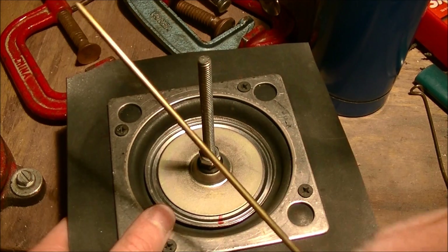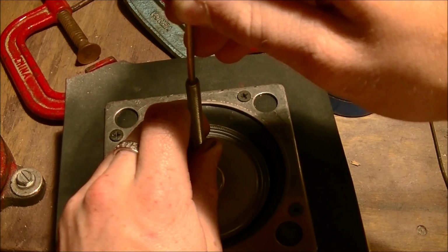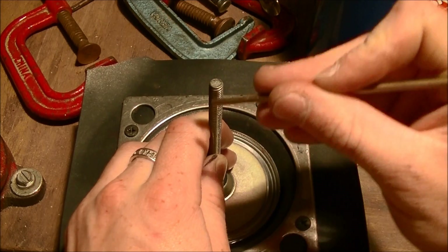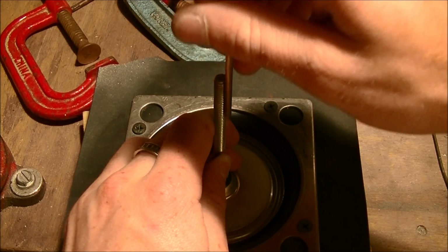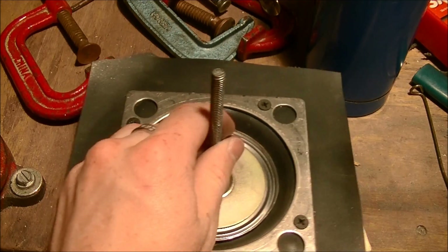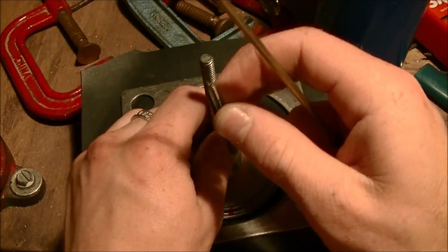Now the next step is to figure out how I'm going to attach a push rod onto that. My original thought was to drill a hole down the middle of this steel bolt and then drill and tap a hole in the side for a tightening bolt. I'd basically be able to loosen and tighten it and move the rod in and out to adjust it. But after looking through my very limited supply of tapping tools, this bolt just wouldn't work so well.